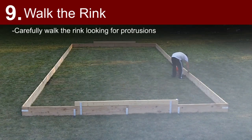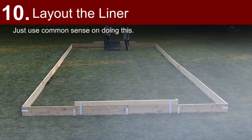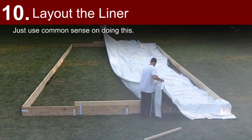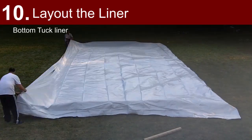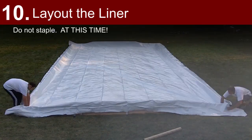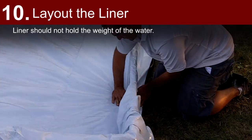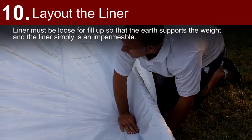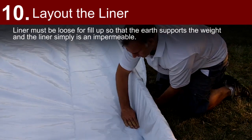Walk the rink, carefully looking for protrusions. Lay out the liner — be sure to watch the weather. Just before a freeze is coming, lay out the liner and avoid a windy day. Bottom tuck the liner; do not staple. The liner must be loose for fill-up. The liner should not hold the weight of the water — that is for the ground and the walls — and the liner simply needs to be impermeable.